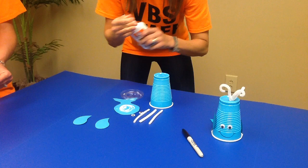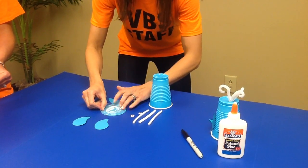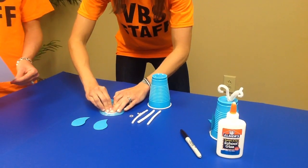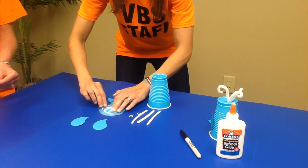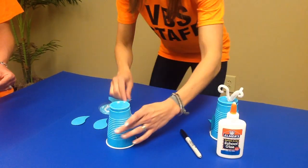Thank you for your grace as we are getting through this. Step three: we're going to place the cup upside down and peel and stick the eyes onto the cup.